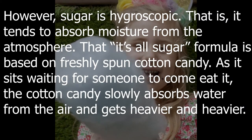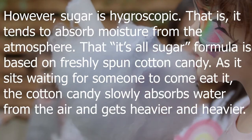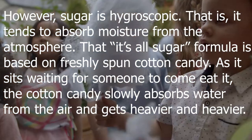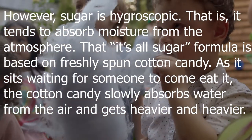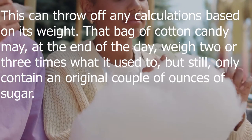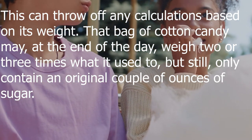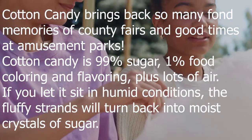Sugar is hygroscopic — that is, it tends to absorb moisture from the atmosphere. The sugar formula is based on freshly spun cotton candy, but as it sits waiting to be eaten, the cotton candy slowly absorbs water from the air and gets heavier and heavier. This can throw off any calculations based on its weight. That bag of cotton candy may, at the end of the day, weigh two or three times what it used to, but still only contain an original couple of ounces of sugar.